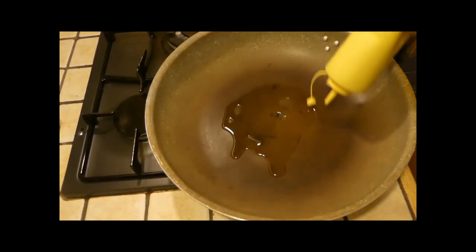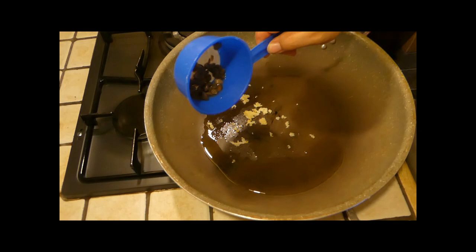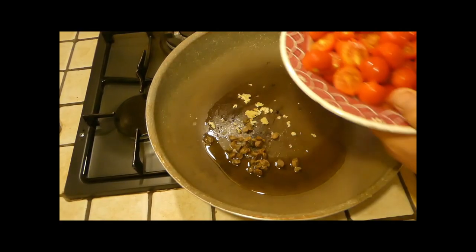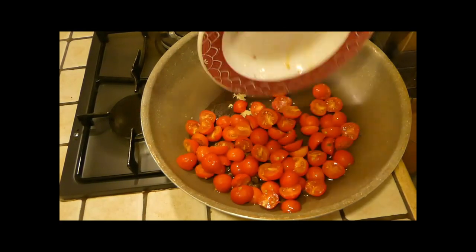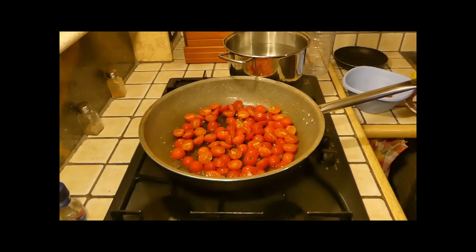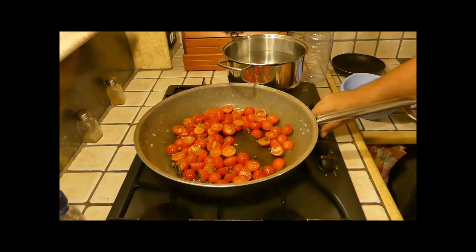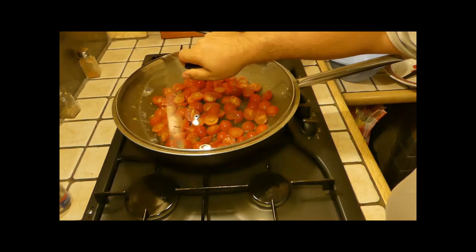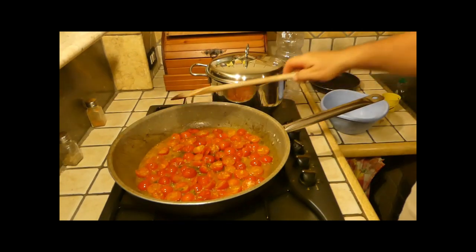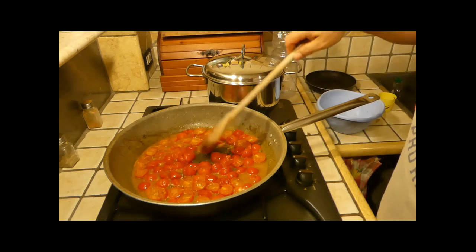Olio, aglio tritato, 1 cucchiaio di capperi, pomodorini tagliati in 2. Mettere il coperchio fin quando la salsa non bolle. Aggiungo mezzo mestolo di acqua, mescolo un poco, spengo il fuoco. Già è quasi pronta, poi dovrà mantecare circa 3 minuti con gli spaghetti all'interno.